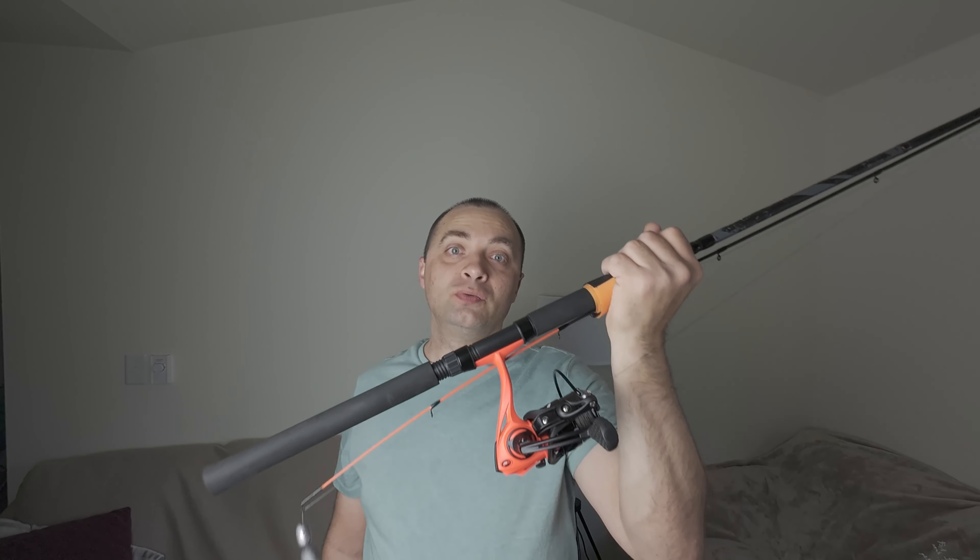So guys, this is my setup for trout fishing season 2024. Stay tuned, watch my next videos. See you, bye!